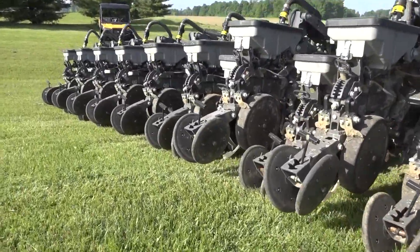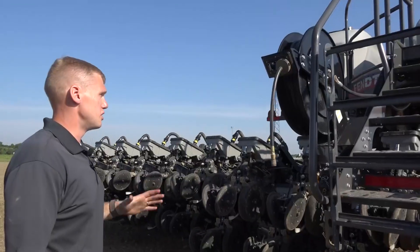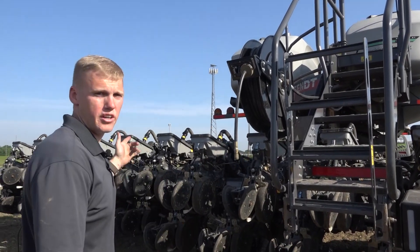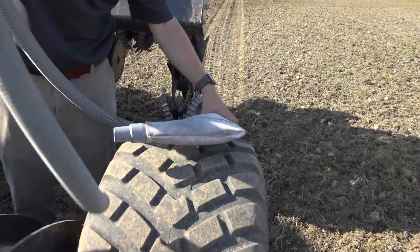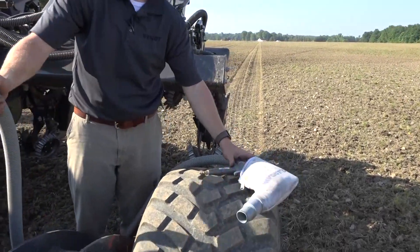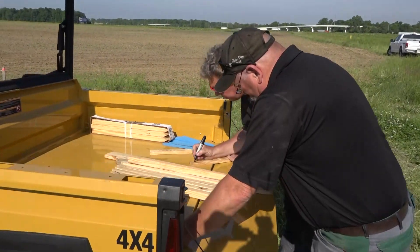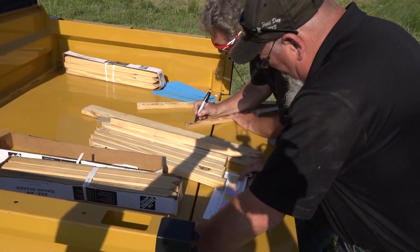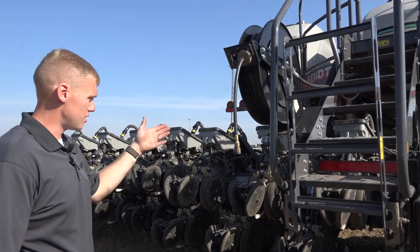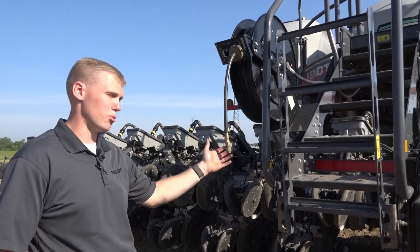When you select the LoadLogic system from your local Fendt Momentum planter dealer, you receive an air reel on the back. We have a Venturi gun in the toolbox — for today we're doing a crop tour plot and we'll be changing varieties. We can actually vacuum our meters out using that Venturi gun. We put the exit in a bag or a pro box and the inlet down into the meter box, and it vacuums that out using our onboard air system.